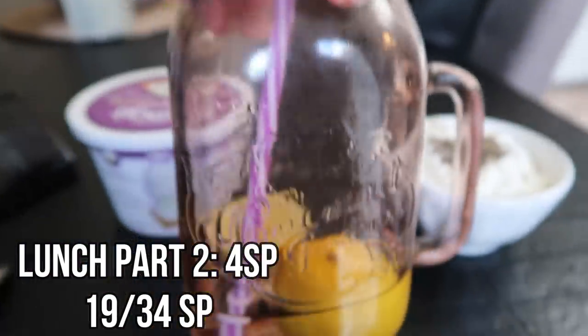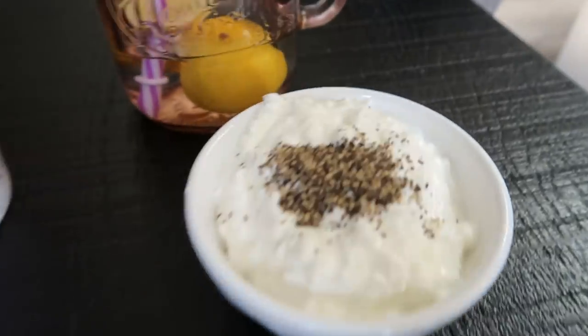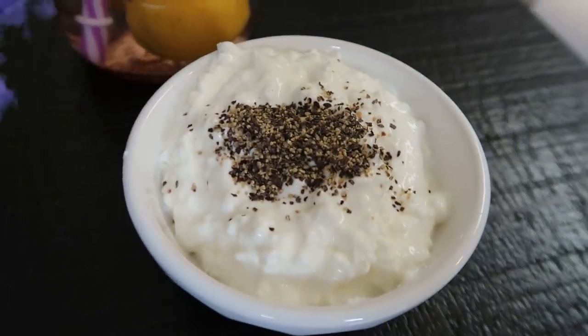I haven't been updating you guys on my water — this is my fifth one of these today. So there is the rest of my lunch for four additional smart points.